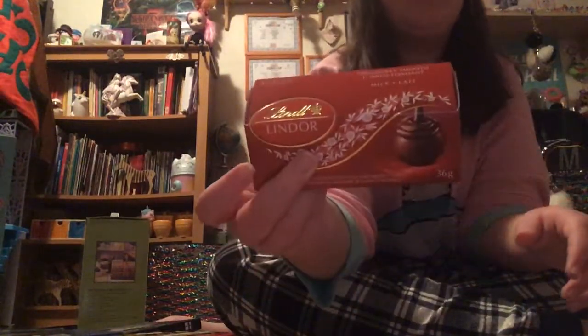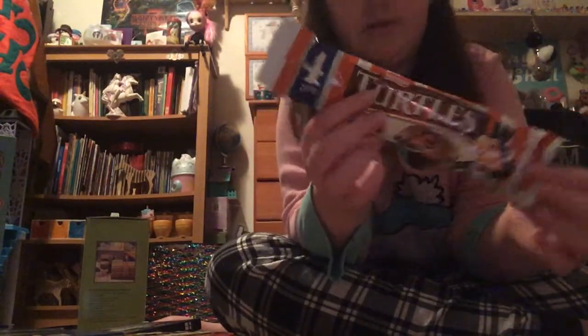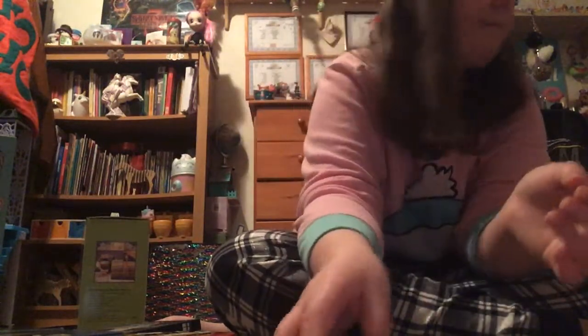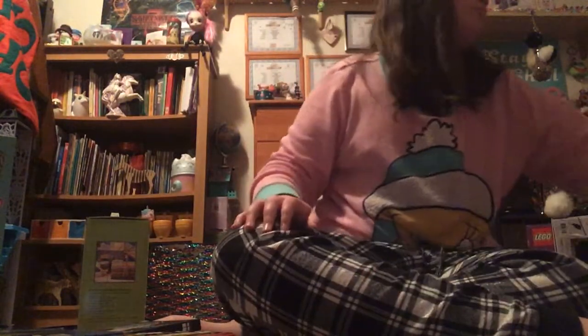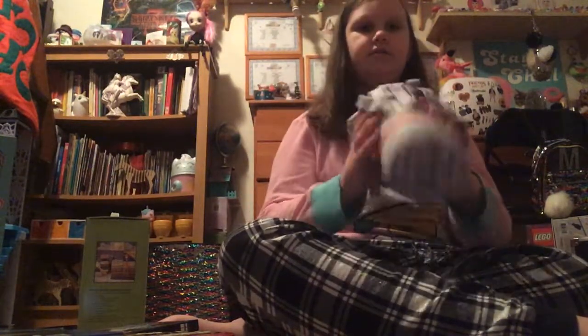Then I got some Lindor's — yummy. I also got some turtles. I was opening the present and thought they were buttons — I was confused. Then I got some new mascara, which is cool. And I got this blanket because I always come back from my aunt's house cold and always ask to borrow blankets. So she got me a little one for the car when I'm coming back home.